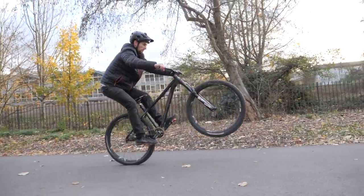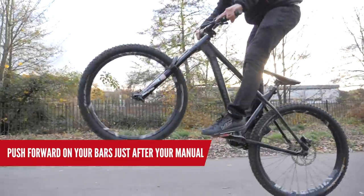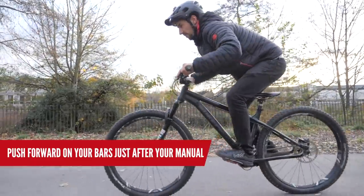Here's a quick cheat: give a big push forward on your bars just after your manual. This can help the rear wheel come up, but it will lead to a heavier landing than ideal. Be a little bit careful when practicing this, because you're swinging your weight up towards the bars. Don't touch your front brake, and make sure your head's up — that makes a big difference. You don't want to be going over the bars when you're practicing this.